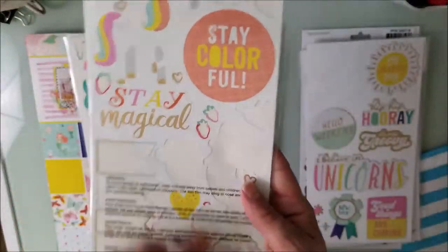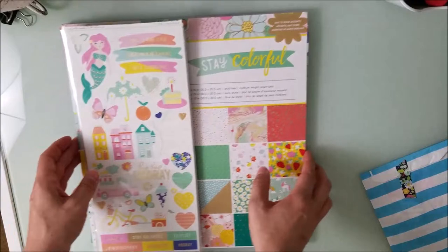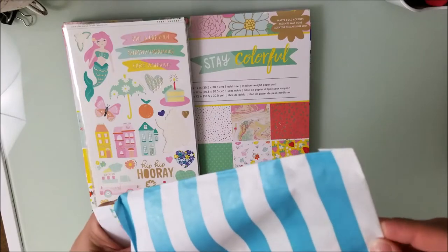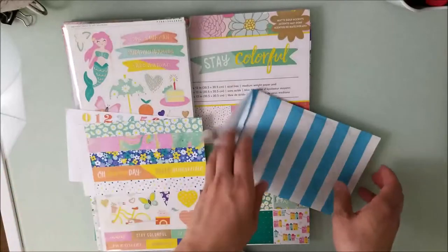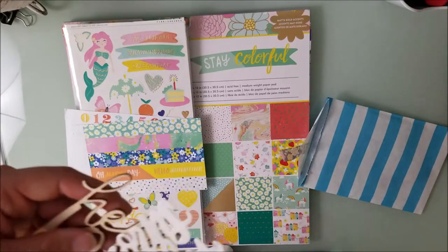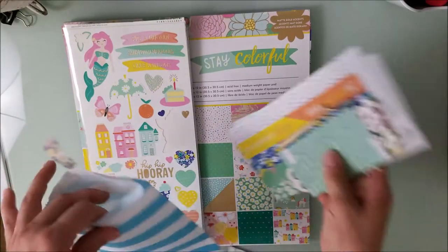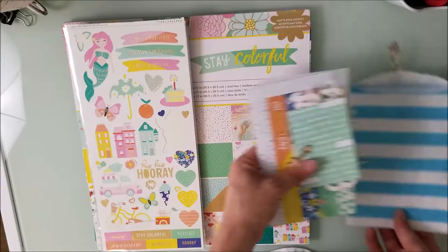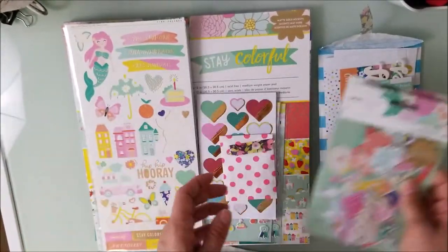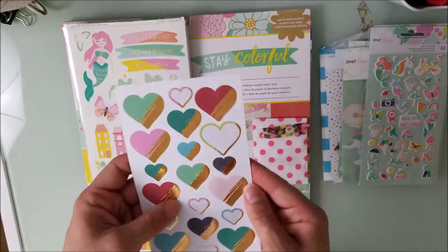I dipped into this one really well and got quite a bit of it gone, but I still have the second set which is still pretty full — that's why this is rolling into September. I still have some washi tape left over, and these stickers that say 'Hello Love,' and unicorns and sparkles stickers still left. I still have quite a bit of these two packs left, plus a 12x12 pad. I used quite a bit of these up, but the hearts are pretty well used up. There's also a felt cloud still in here.